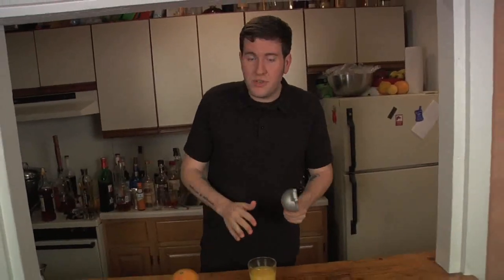You're gonna cut the orange in half, put it in the juicer, and squeeze it into a glass. Much fresher orange juice, much better for your cocktail. I guarantee you, you will thank me later.